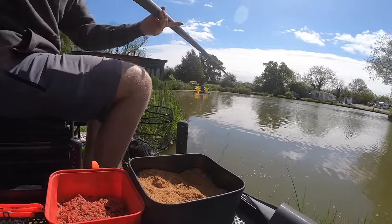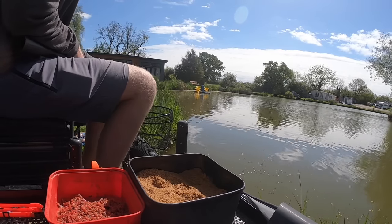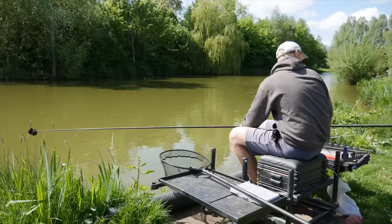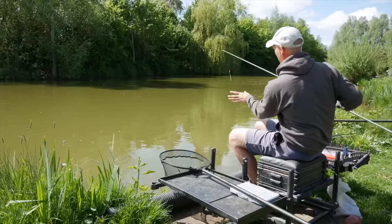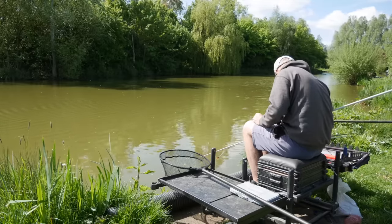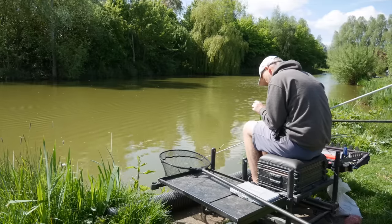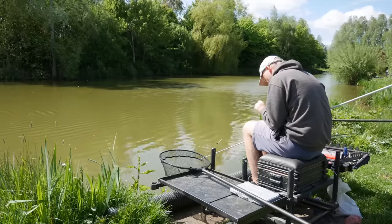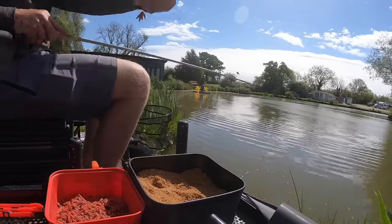We'll have another go on maggots — repeat that process, because as always we're setting the trap. A bit of groundbait, a few maggots. If these little fish are too much of an issue we'll probably end up cutting the maggots out and just fishing groundbait with a big worm over the top, or double worm. You've got to make decisions fast with margin fishing because quite often your window of opportunity is short — later in the session you're running out of time, the match is nearly over, so you need to make decisions quickly.